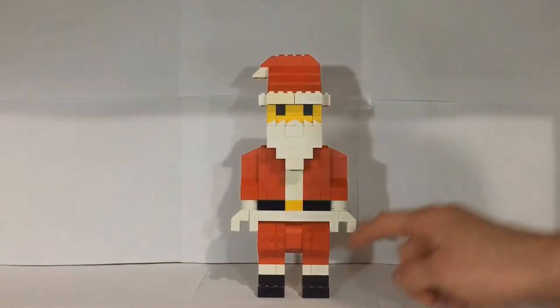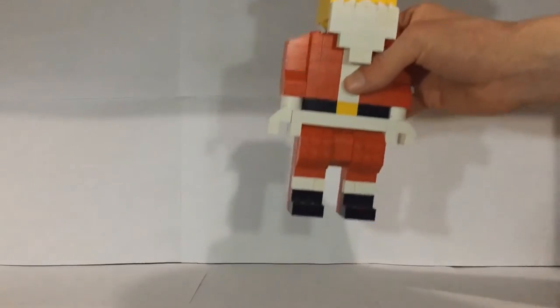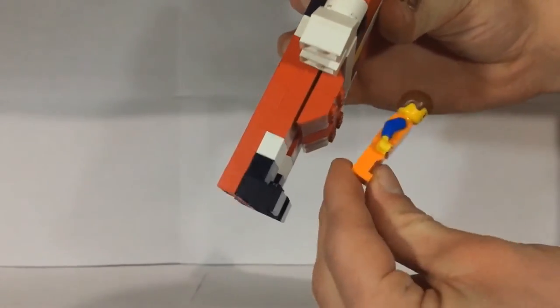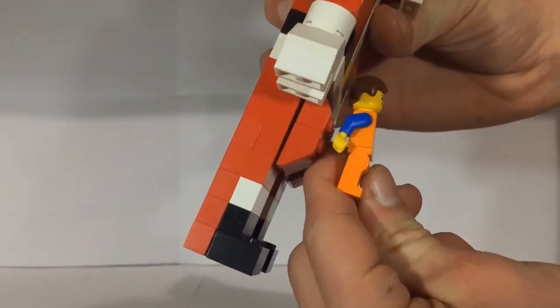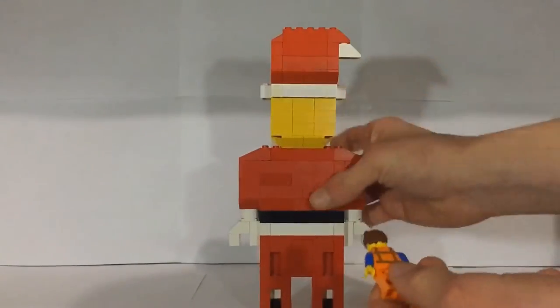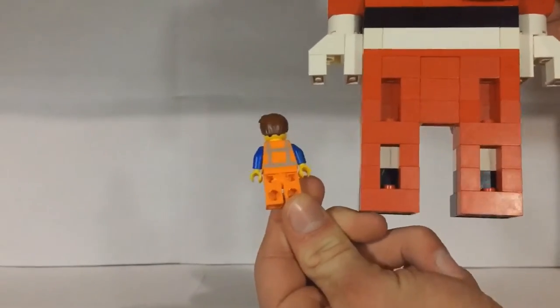With this Santa minifigure build I'm going to start at the bottom and work my way up. Starting down here with the feet, you can see I've resembled that using the demonstration minifigure. And then with the hips — you can see what I did there with Emmett — and then on the back we have the four little connection points where you can put minifigures on studs.